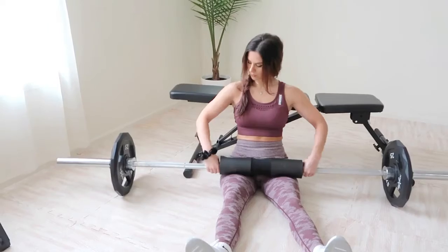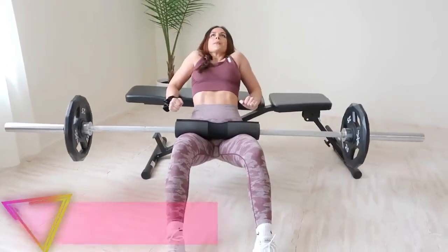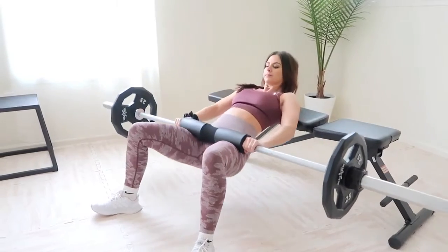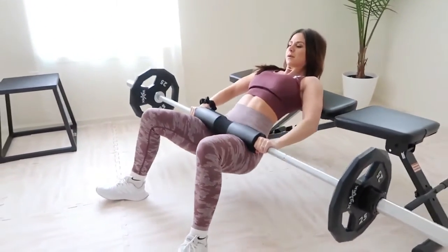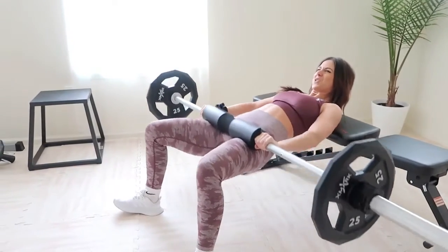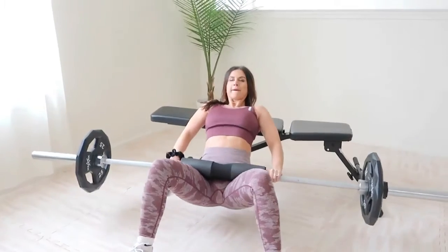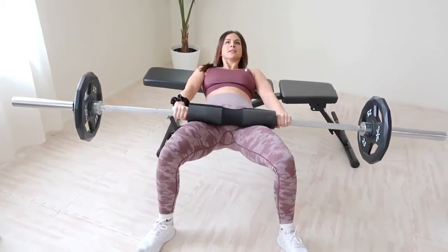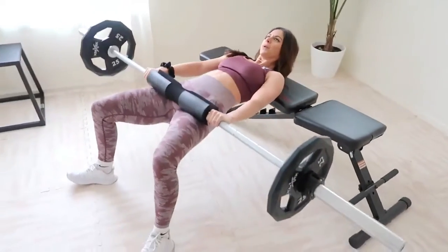Now it's time for hip thrusts — the number one exercise I'd rate for activating and targeting your entire glute. Find a bench about knee height, grab a barbell, and add your desired weight. Keep your knees bent and position yourself so your shoulder blades rest at the edge of the bench. I go easy on weight because I have scoliosis, so slow and steady wins the race. Grab a barbell pad — or a rolled-up yoga mat — so the bar doesn't dig into your hip bones. Each thrust must come from the glutes; push through your heels and find a foot stance that maximizes glute activation.